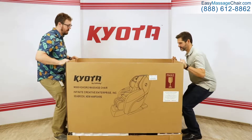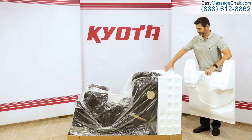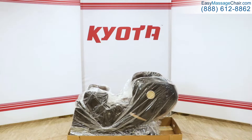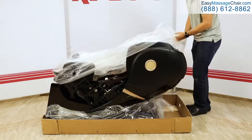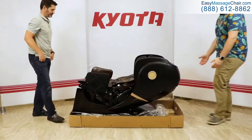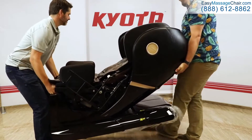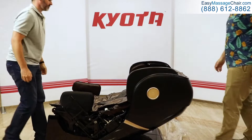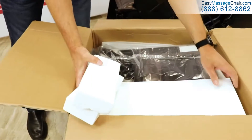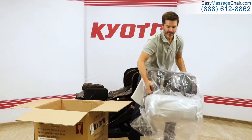Now we're returning to the main box. Remove the rest of the packaging from around the chair. When you've removed everything except for the bottommost part of the box, have a friend or family member help you team lift the chair out of the packaging. With the body of the chair out of the box, open the remaining boxes. While removing the arms and footrests from their boxes, place them on a soft and clean surface so that you don't damage them.